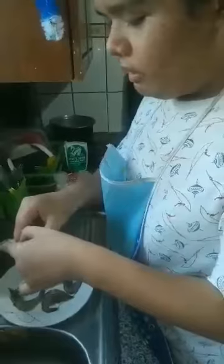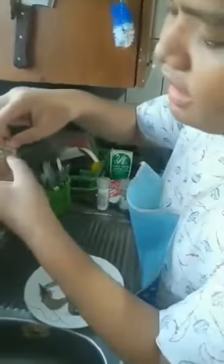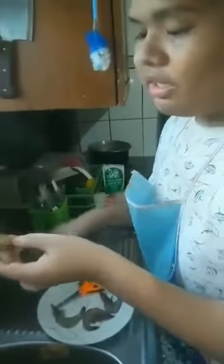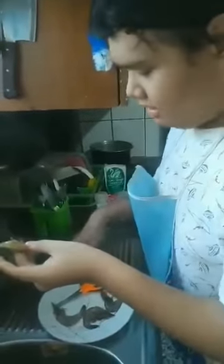As you can see, if I open the shrimp, there is a black thing — I don't know what you call this — but we will have to remove it. You can use a toothpick or your hands. It could be anything.